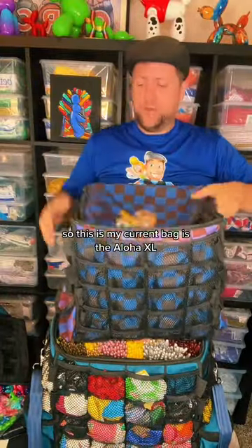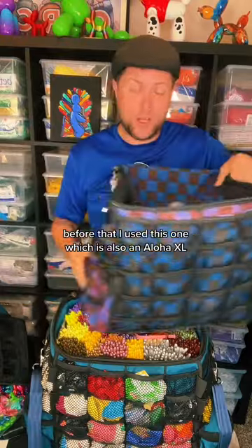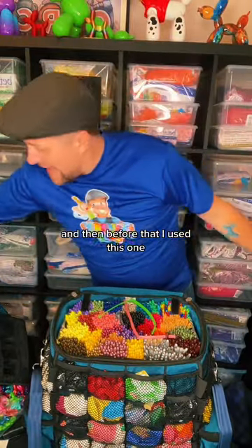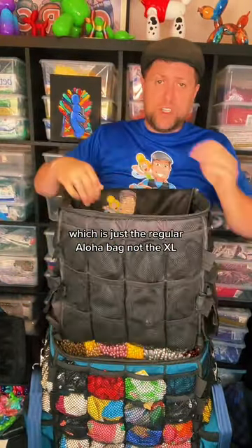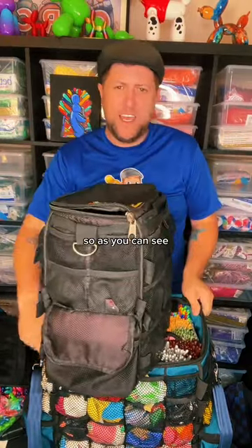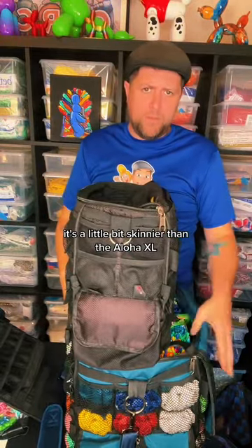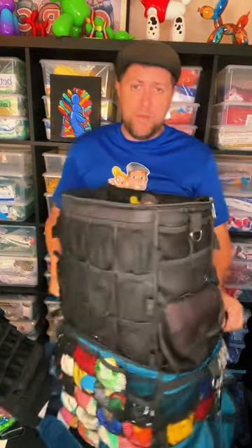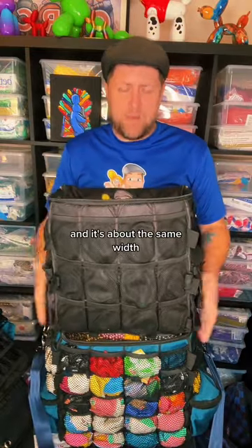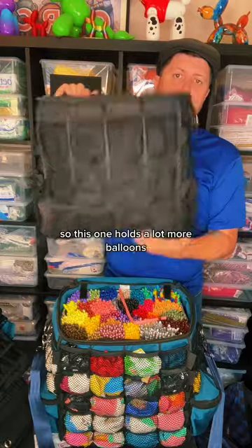So my current bag is the Aloha XL. Before that I used this one, which was also an Aloha XL. And then before that, I used this one, which is just the regular Aloha bag, not the XL. As you can see, it's a little bit skinnier than the Aloha XL, about the same width, but this one's deeper, so the XL holds a lot more balloons.